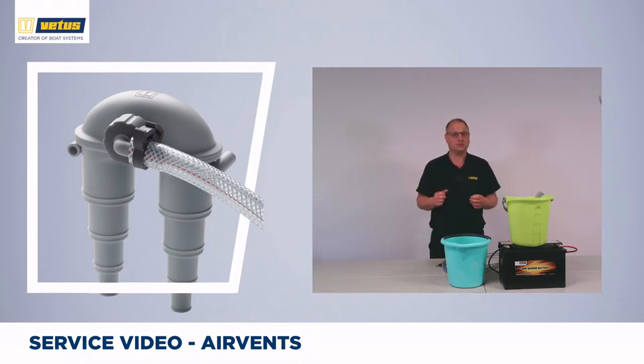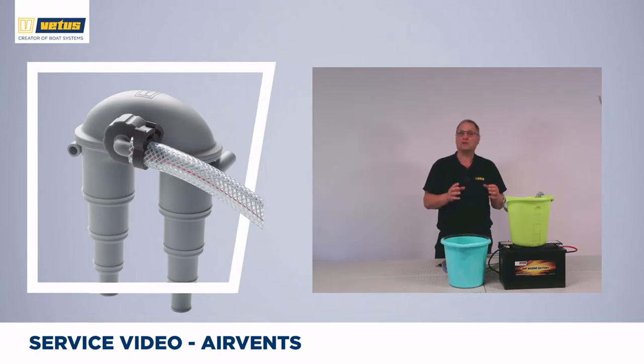If seawater slowly finds its way into your exhaust system, it will fill up the water lock, fill up the hose towards the engine, and then seawater can enter your engine where it will do extensive damage. The same applies to any place where water or any other fluid is used, such as a sink, the toilet, the shower, and even your bilge pump system.